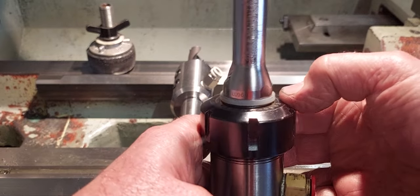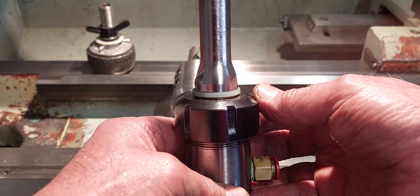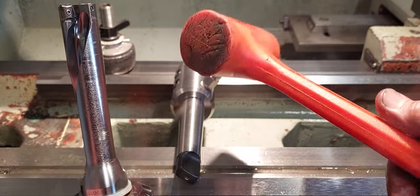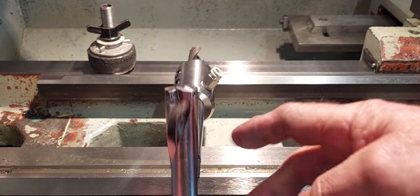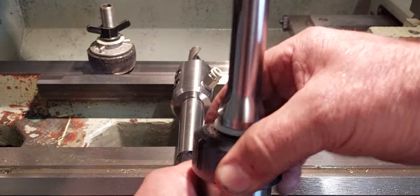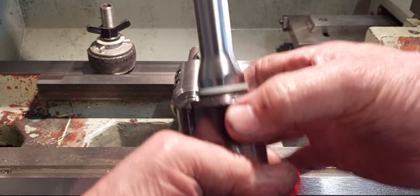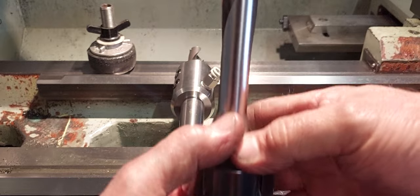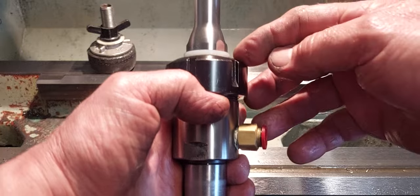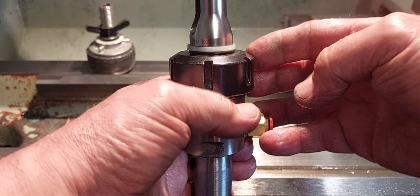There's a little bit of a knack to getting this right. Hold the tool holder in a vice and use a soft dead blow hammer. Do the nut up as neat as you can by hand, then nip it up with a spanner and give it a tap - you don't need to whack it, just tap it. All you're trying to do is swell the o-ring in there to create a seal.